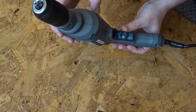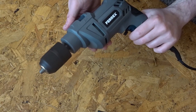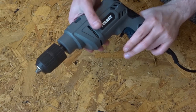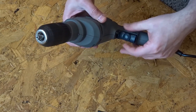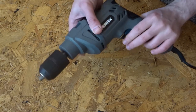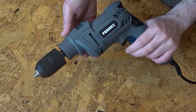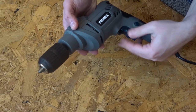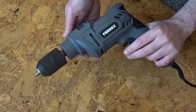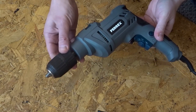I'm going to demonstrate the various speed settings. I've got it on the minimum speed here, and now I'm turning it up to the maximum just by twisting here. Somewhere in between is also usable. I can definitely hear a difference in the tone between high and low.